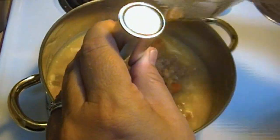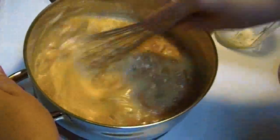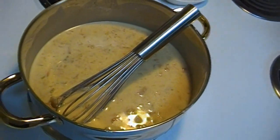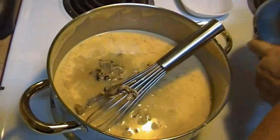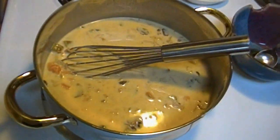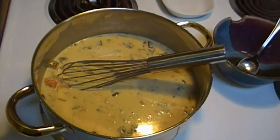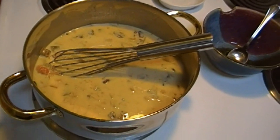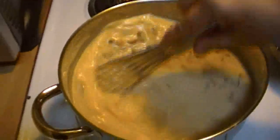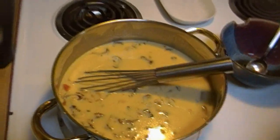We're going to go ahead and pour our canned chicken soup in there and give this a whisk. That smells good already. I'm going to add these mushrooms and their soaking liquid, because that's just going to add to the flavor. It smells fabulous. And I'm going to add half a jar of filtered water, which is going to equal about two cups. So if you're keeping track: we've got a quart of soup, a can of evaporated milk, a cup of hot water that we rehydrated the mushrooms in, and two cups of plain water.